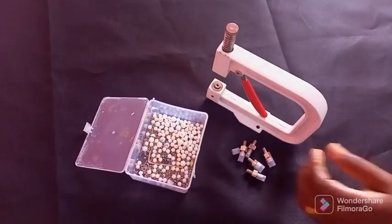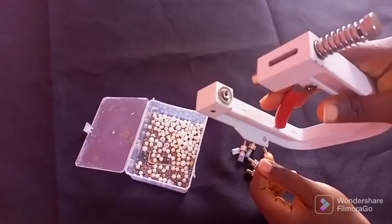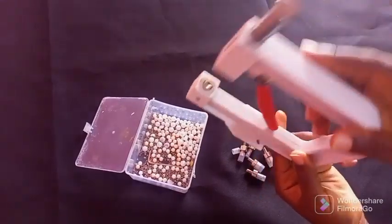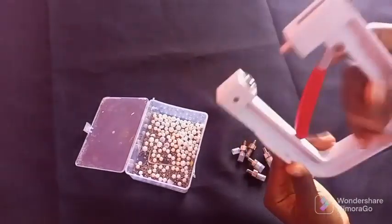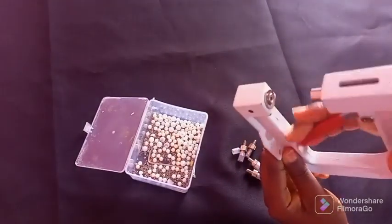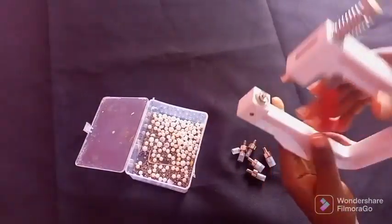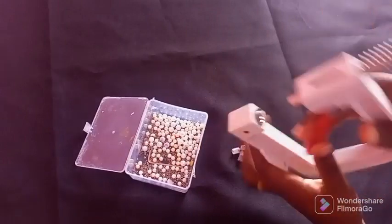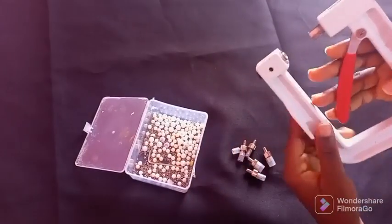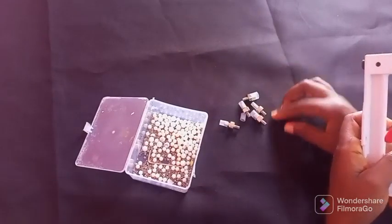We'll be learning how to use this beading machine, this pearl machine. I love it because it's lightweight and easy to use. If you want to drop off a client's clothes and feel the beads you added are not enough, just put it inside your bag with your beads and add more to their satisfaction. It's that simple — it's not heavy.